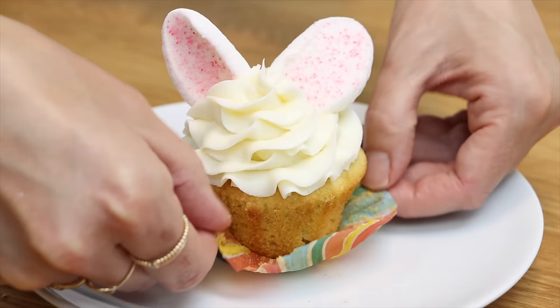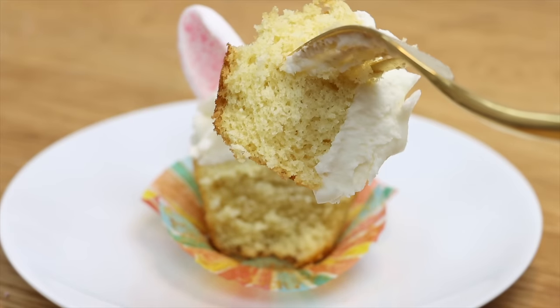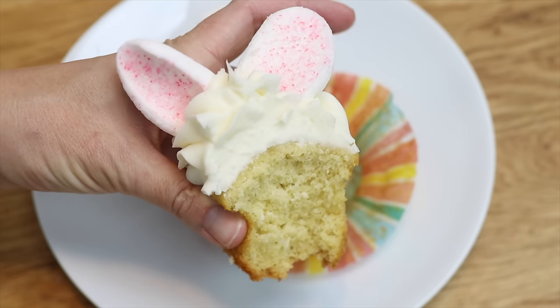These are simple but adorable and delicious! This is my very vanilla cake and the recipe is on britishgirlbakes.com.